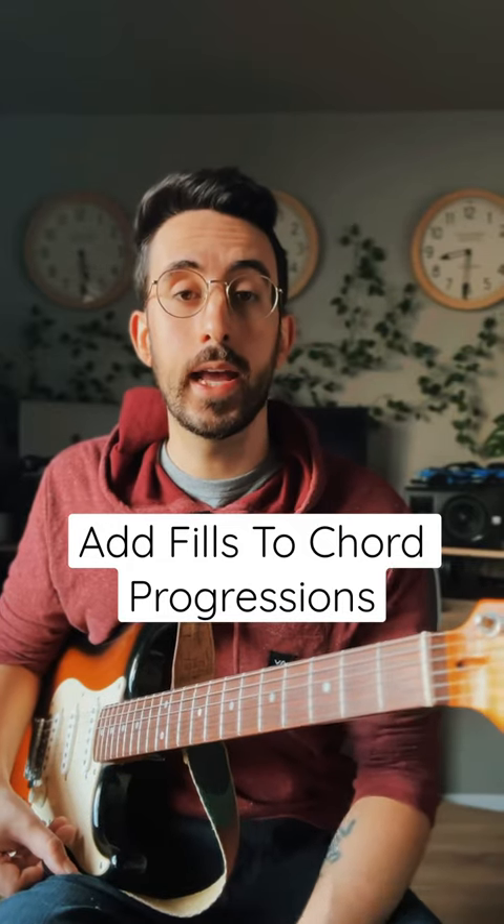If you're struggling to figure out how to add fills in between chords, this is an easy way to do it. So we take three chords: A major, D major, E major. That's a 1, 4, 5 in the key of A.